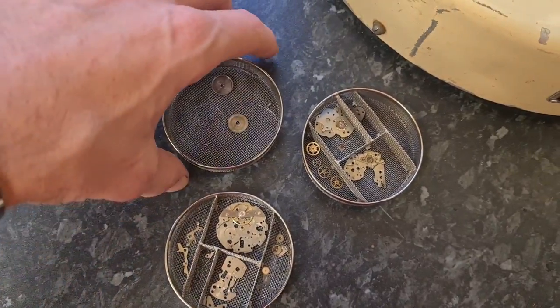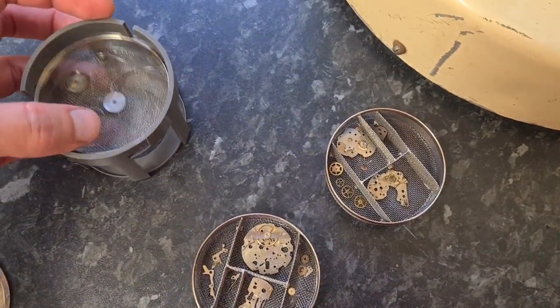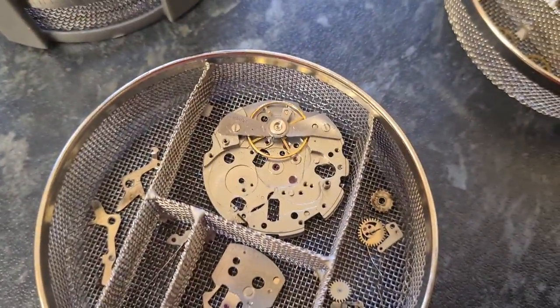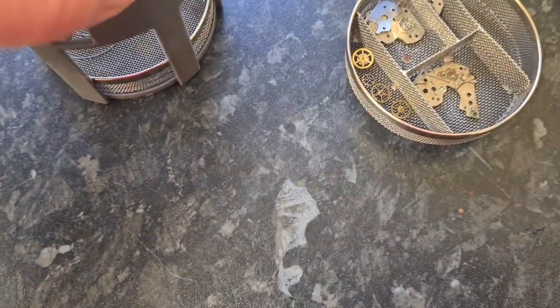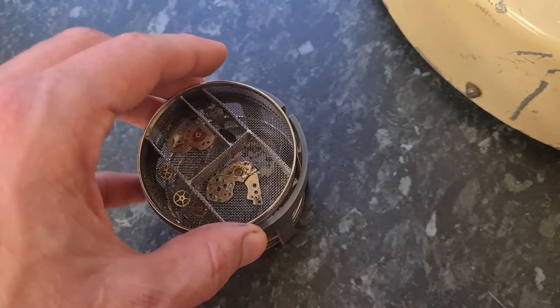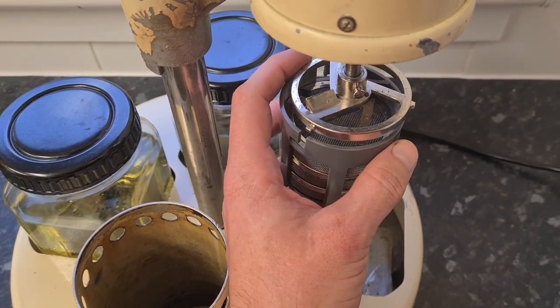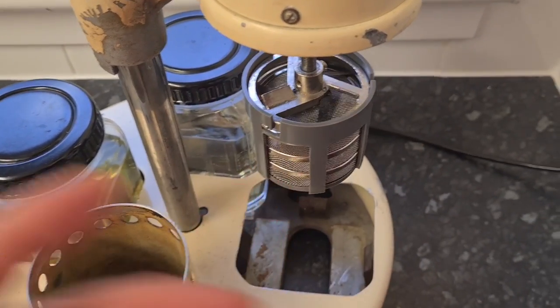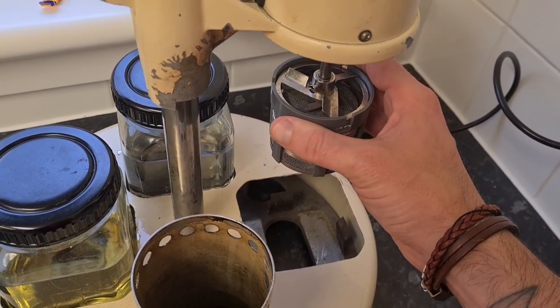We've got all parts separated - the mainspring, barrel, and everything. I've already pre-cleaned them in cleaning solution with a paintbrush. The balance is on the main plate with upper and lower shock jewels removed, so we'll clean those manually. You need to have the three inner baskets in, because the springs on the bottom of the holder keep the lid on. Put the lid on, press and rotate to attach it. Make sure that's secure - the last thing you want is parts flying everywhere in the heat.